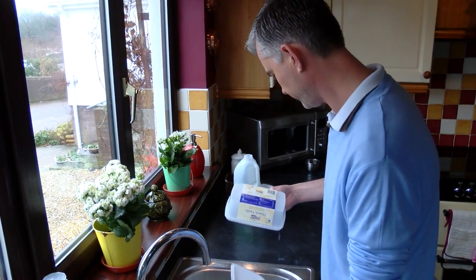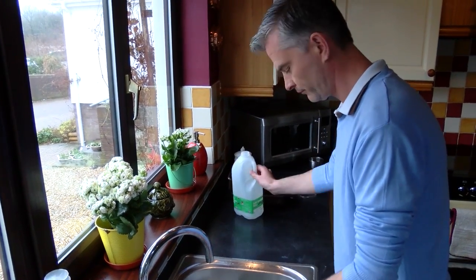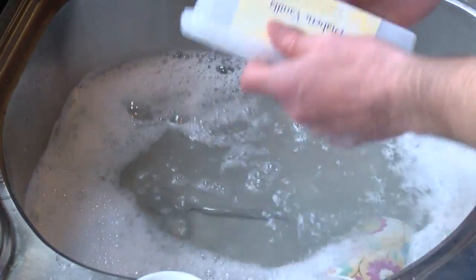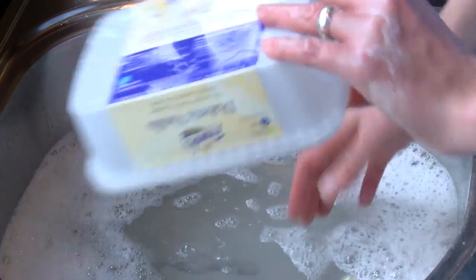Plastics from food packaging or things like bleach bottles will need washing out before they go in the curbside recycling box. Gently rinse out under the tap, or even better, use the washing up water after you've finished doing the dishes.